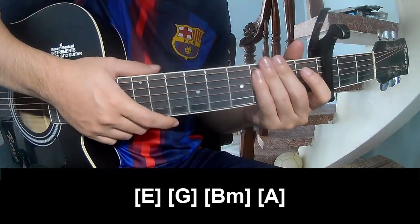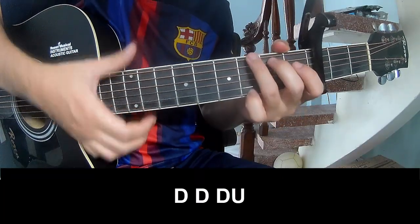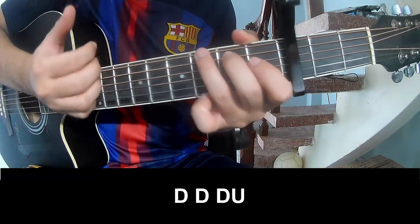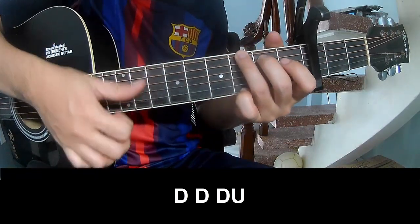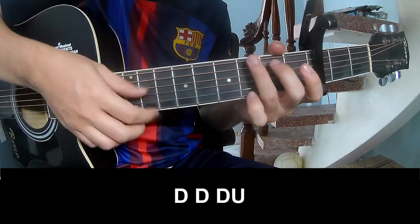This song uses the same way for the track. For the chorus and outro, play down, down, up, up, down, down, down, then down, down, up, down, down, down, down, up, and play along G.